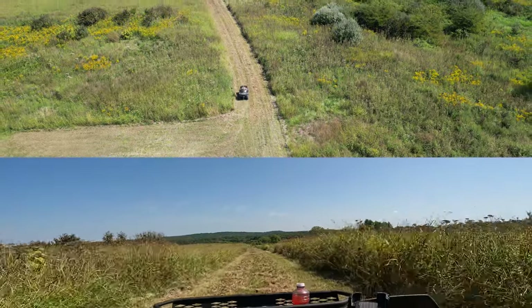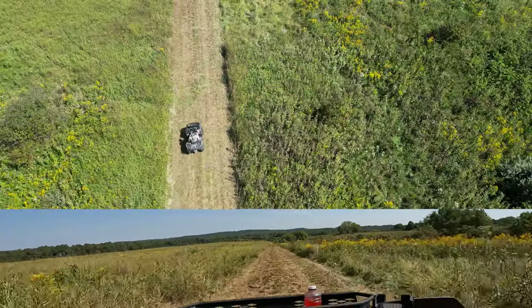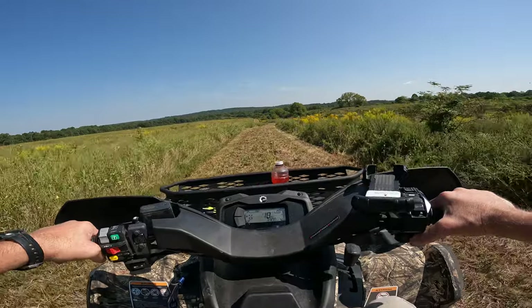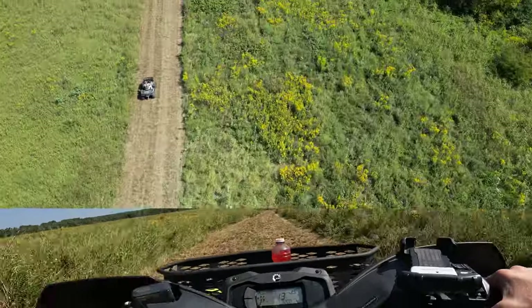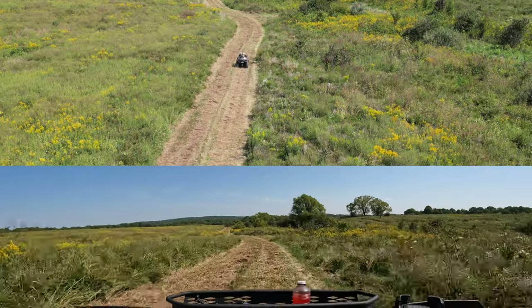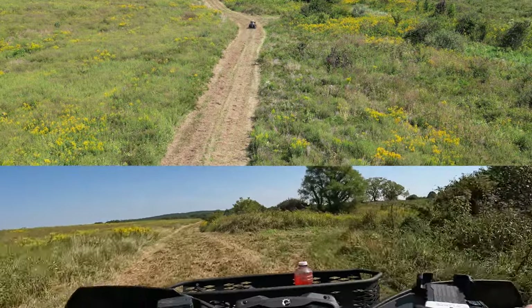This is all just CRP right here on the left and right — needs to be bush hogged once a year or every other year. Now I'm starting to see some of the pines over here on the right; we'll go this way first.